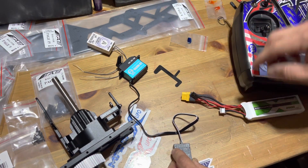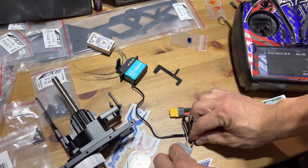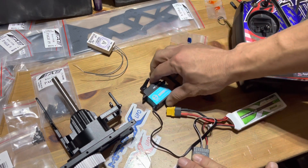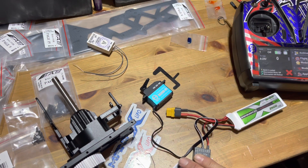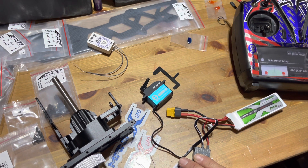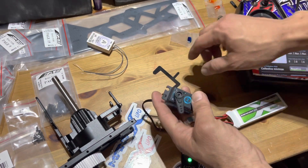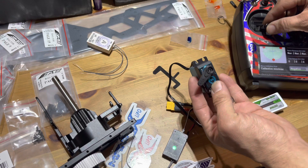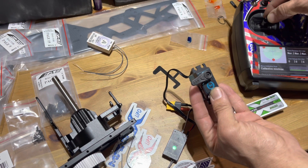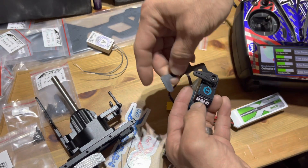Alright, sticking this all the way down and booting it up. I'll go into model edit, setup edit, then back to trim. First I want to make sure reverse is right — if I go up on the stick it goes down. Yep, that's reversed correctly.